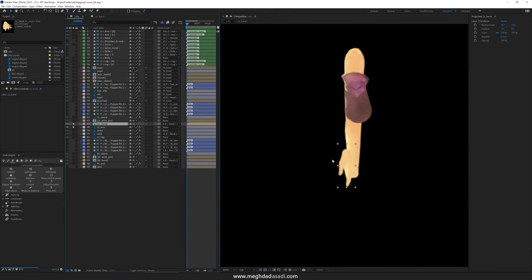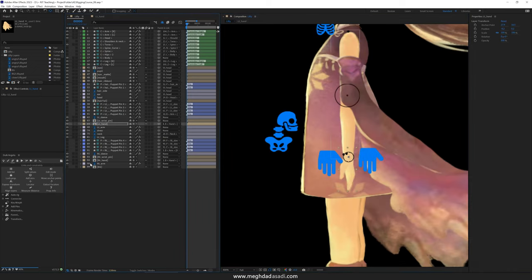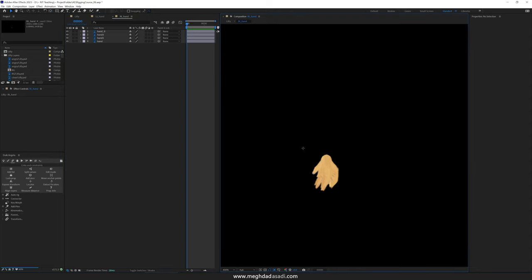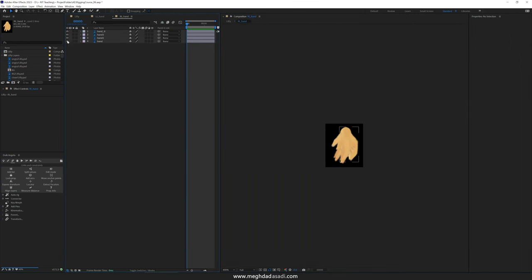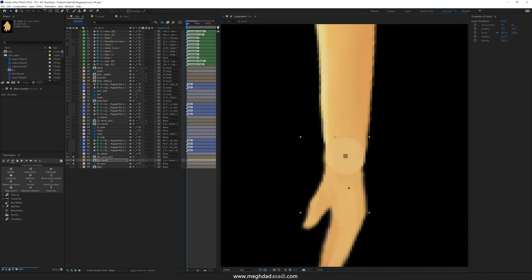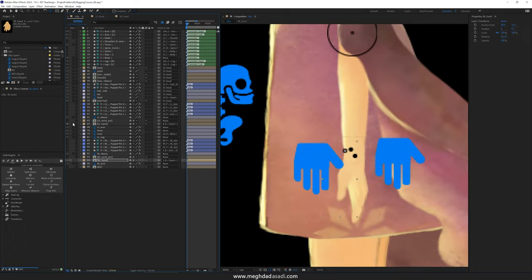I'm going to turn on the pins for the left hand and reposition this hand. My character was designed in 1920 by 1080 pixels, that's why when I zoom in that much I'm losing the quality, which is fine. I just want to make sure that the drawings are lined up, and while I'm here I'm going to fix the anchor point by hitting Y to switch to the pan behind tool — the move anchor point tool. I'm going to do the same thing for the right hand, fixing the anchor point. So we are done in terms of cleaning up these two compositions.